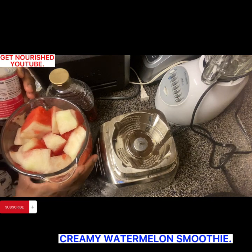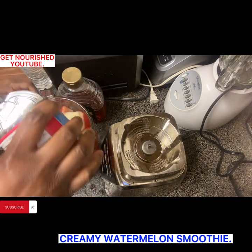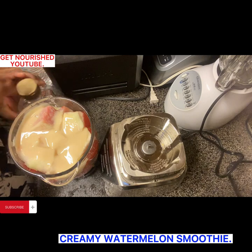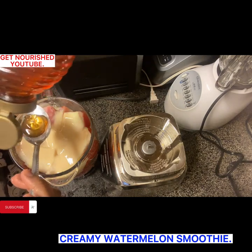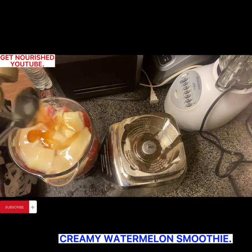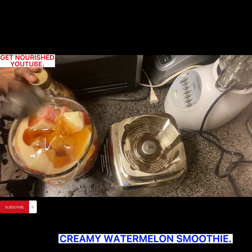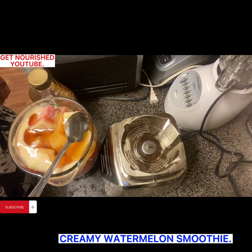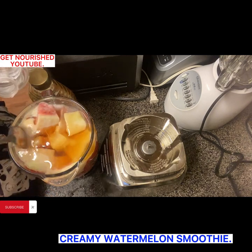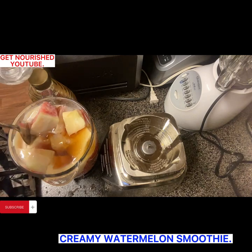This smoothie does not require any more stress at all — very easy to make and very enjoyable to drink. So we are going to be using sweetened condensed milk. Just go ahead and pour your condensed milk inside. And as always, I like to use honey for my smoothie, but if you are allergic to honey or prefer sugar, you can use cinnamon sugar, white sugar, brown sugar — any sugar of your choice. Put about three to four spoons of honey inside, then add water to it.